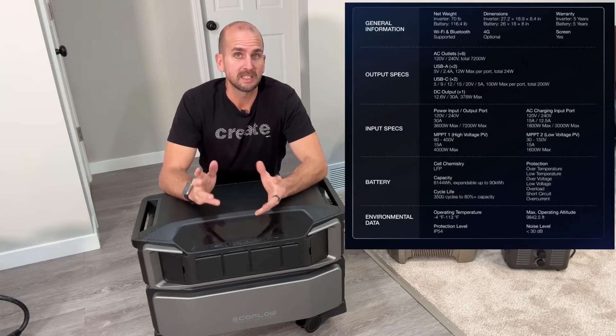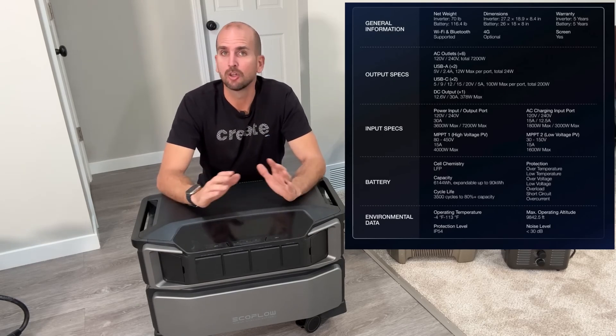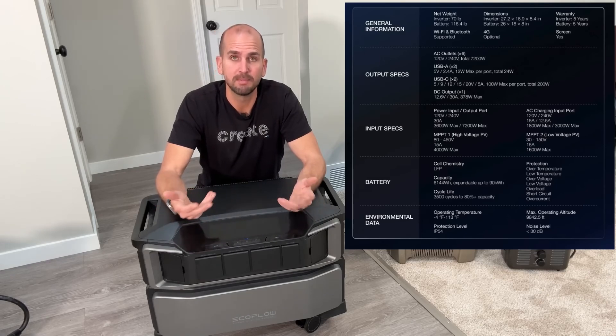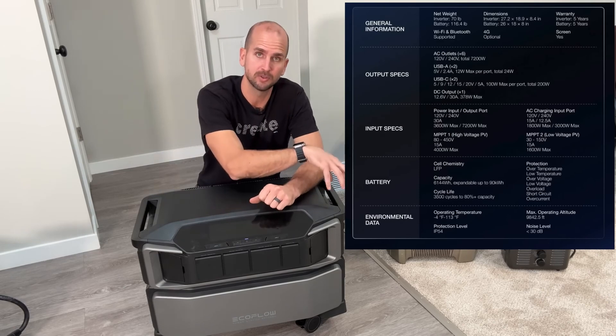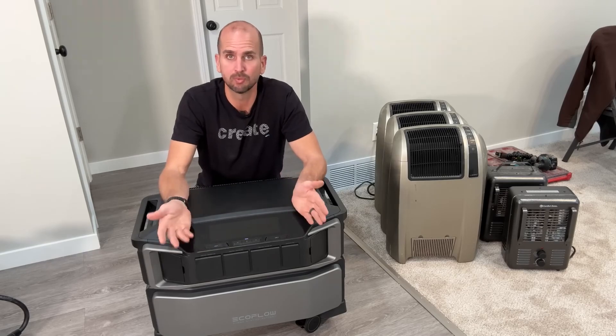I'm putting the full specifications on screen now so you can pause and take a screen capture. I glossed over some specs and didn't mention things like the voltage and current ratings for the high voltage solar input or the low voltage solar input, so I want to make sure you have those for reference.